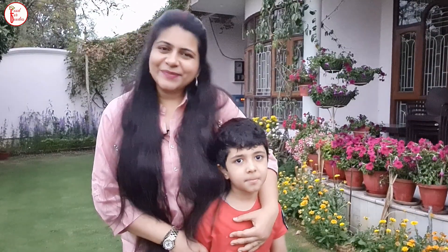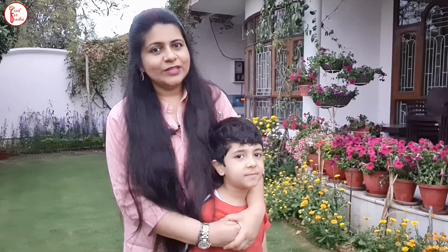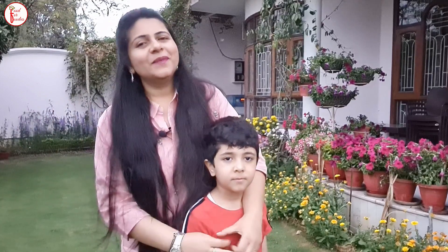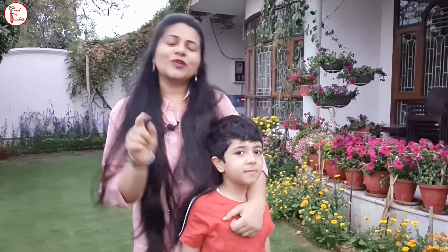Hello guys, welcome to Food for Foodies. I am Ritika and in today's episode we have brought you Besan Laddu, which I liked when I was little. If you like Besan Laddu or not, please tell me in the comments section.